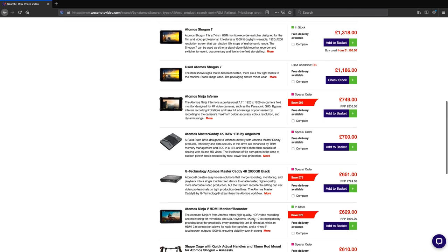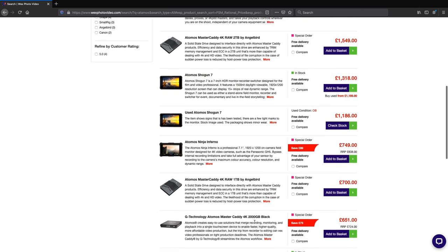As well as simple field monitors, you can also purchase external recording devices such as the Atomos Ninja series. These act as a monitor but will also capture higher quality video from your camera, often able to record beyond the native quality of most cameras and offer consistency across footage. If you're using numerous cameras from different brands, using the same recording device means you'll get all your footage in the same format and quality. For the purposes of this video, let's just focus on the straightforward monitors.